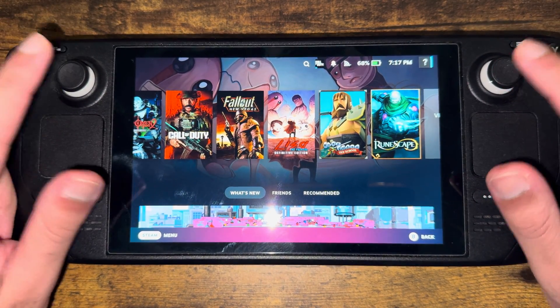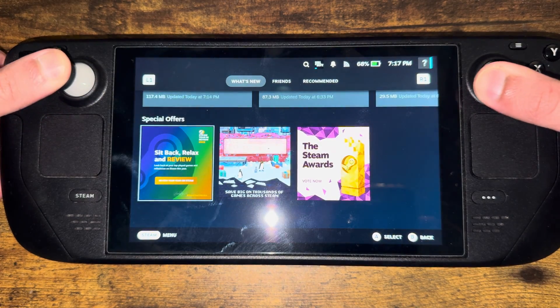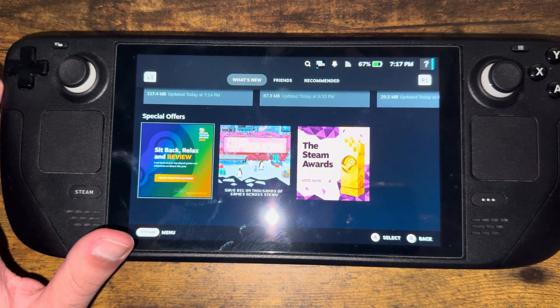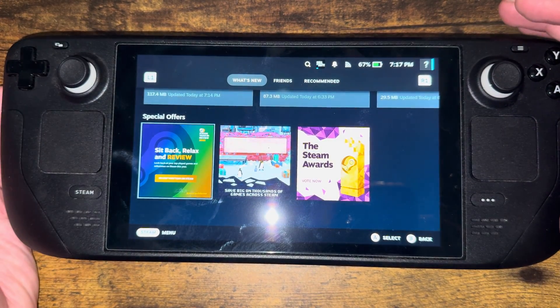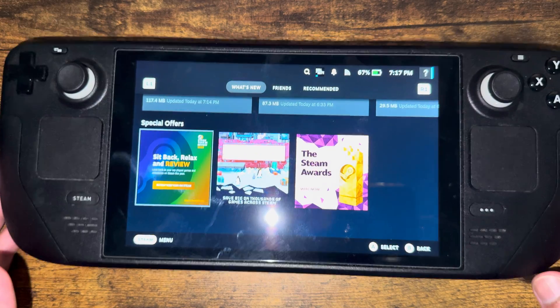The final thing you can do is press the stick down. You can do one at a time, but while pressing it down, spin it clockwise five times and counterclockwise five times. You can do this while the deck is off so you don't accidentally click into anything.